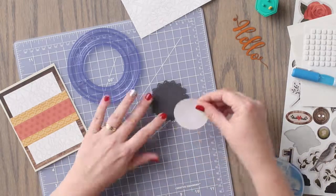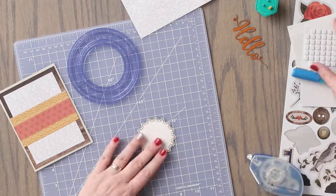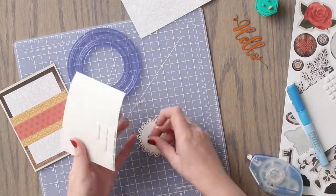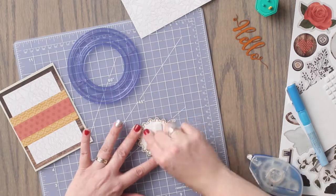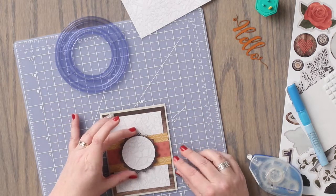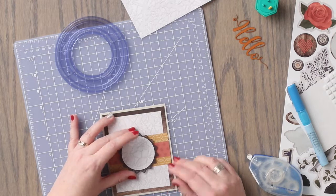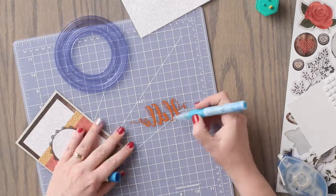We are going to adhere this piece to the center of the Forever Yours laser cut embellishment. Then we are going to turn that over adding foam squares to it, and then adhere it to the center front of the card. Next we are going to adhere the Hello laser cut embellishment to the front of the card using the glue pen.